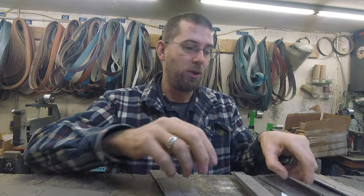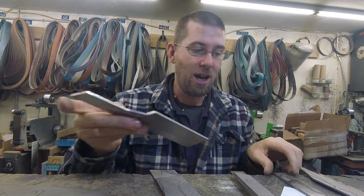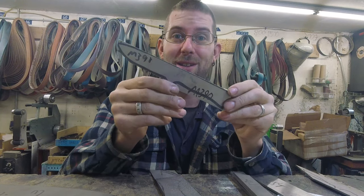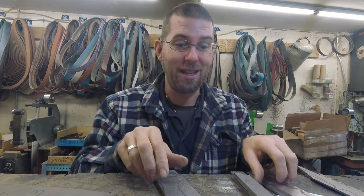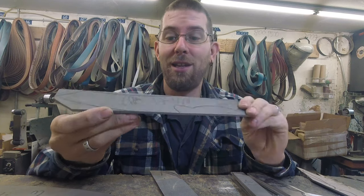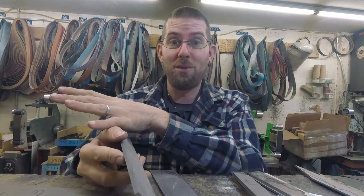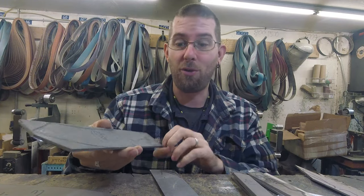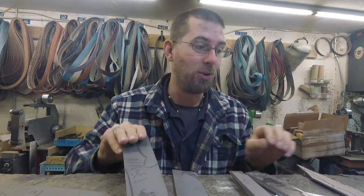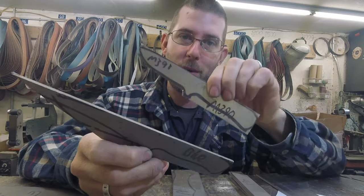We'll also have a first ever for us — some M390. This one's for me, sorry, it's not for sale. I haven't made myself a knife in a long long time and M390 is my favorite steel. We're also going to have a CPM S35VN — a riff on Jacob's design, one very similar to his and one that's our riff on it, plus a bowie out of S35VN.